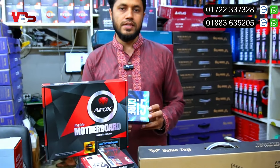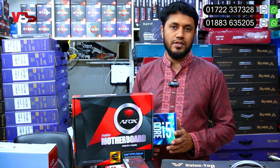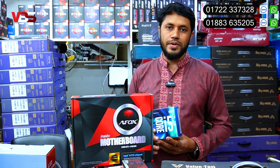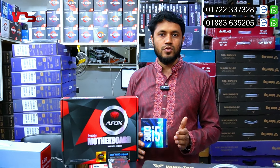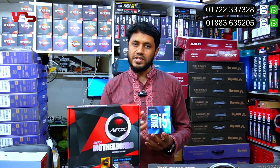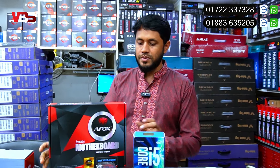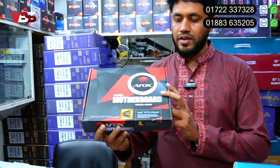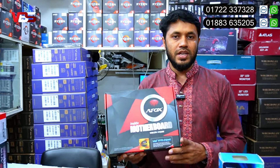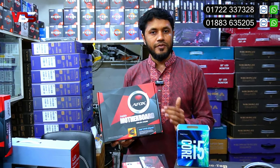Any normal monitor will work. This has been shown across 30 units. There are many agencies and people using this setup. We offer a 3-year warranty.